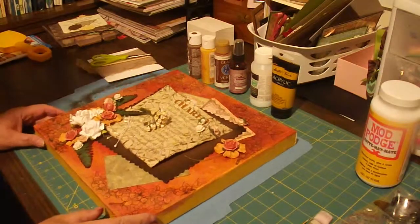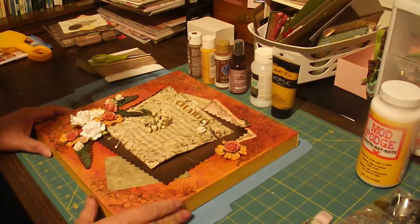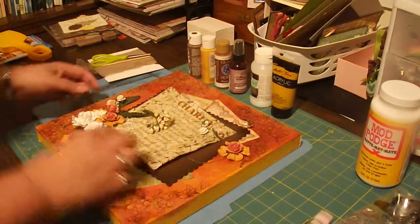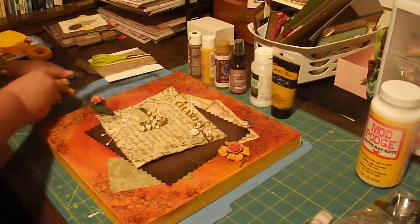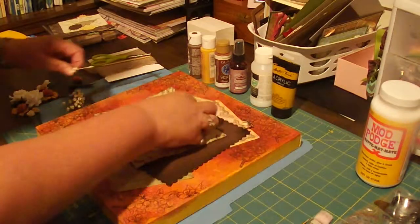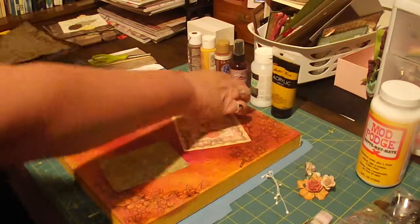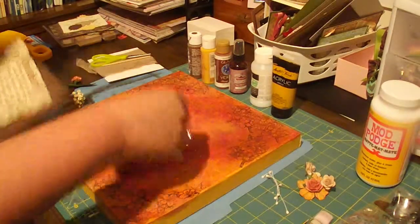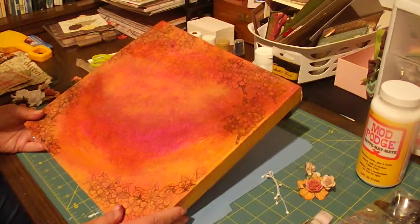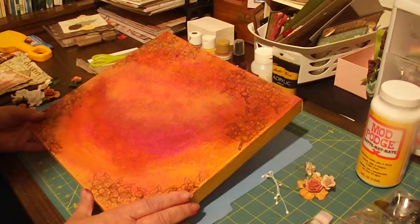Hi everyone, I want to share with you today how to do mixed media. Here's the stuff I'm going to be working with. I've pre-prepped some so the video won't be so long. The first thing I started with was a plain canvas — I got it from Big Lots — and the first thing I do is lightly coat it with gesso.